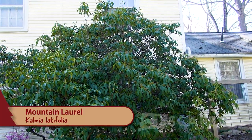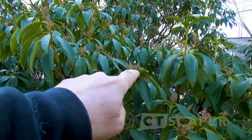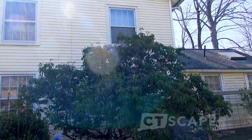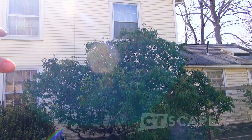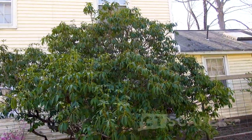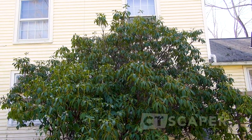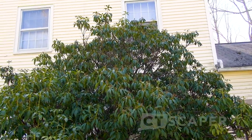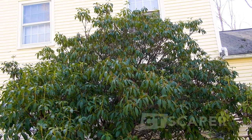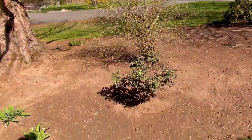This plant is Kalmia latifolia, mountain laurel, which grows natively around here as an understory plant in the forest. In another three or four weeks it's just going to be covered in blooms. I never touch it with hedge clippers - I just get in with my pruning shears and thin it out, and it's really taken off. Mountain laurel likes to grow in partial shade, not deep shade but partial shade, and this is definitely the shady side of the house. It actually seems to do better in poorer soils - I see them growing on rocky outcrops in the wild.